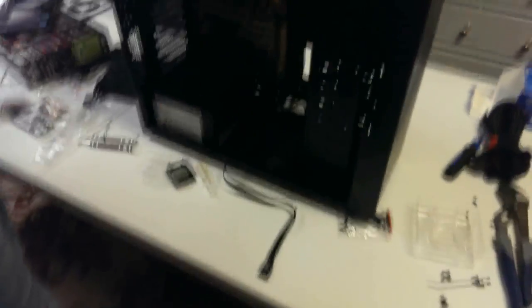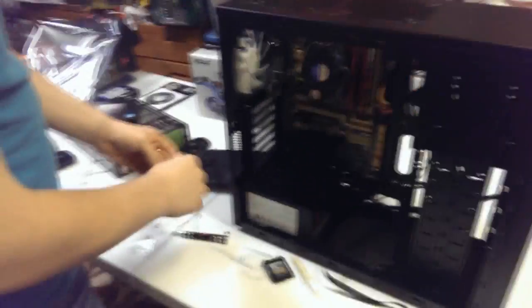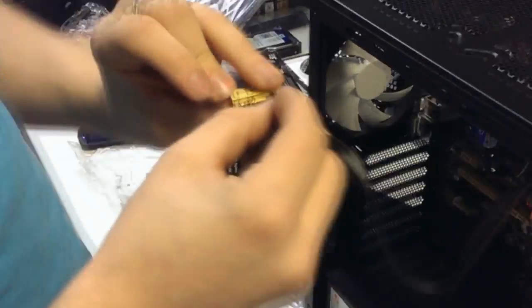Luckily, ASUS has a solution for the front panel headers. You can plug everything into this adapter and then right into the board, so instead of having to fuss around in there, just do it this way. Okay, so we're going to do the HDMI and the power switch connections.